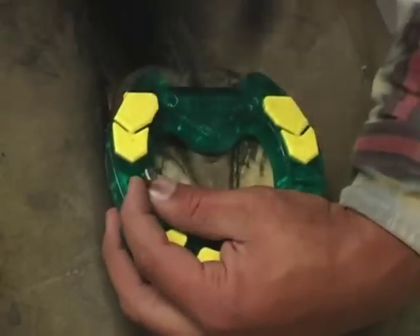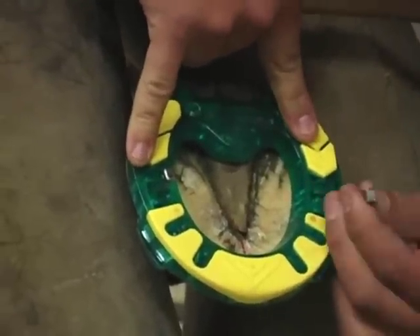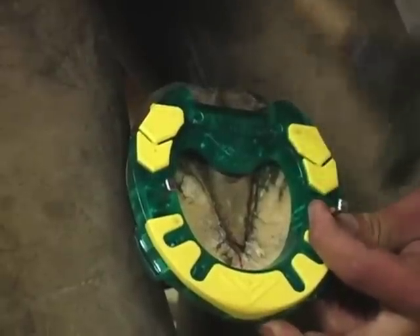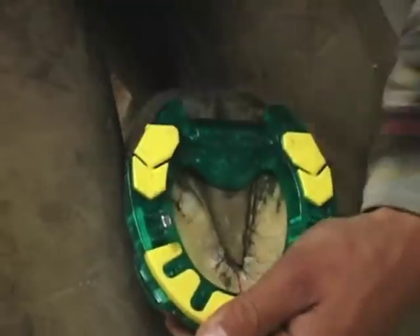Nail on your shoe by first setting your shoe. Remember not to set your shoe using the nail holes located over your side clips, because they have not been recessed. Make sure your shoe is centered on the foot and your toe clip is recessed, then drive your set nails.